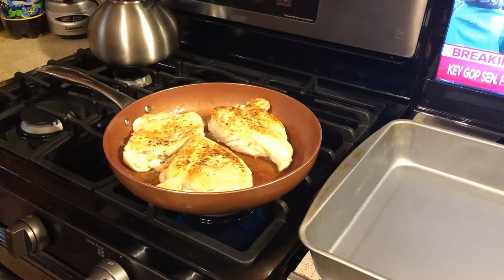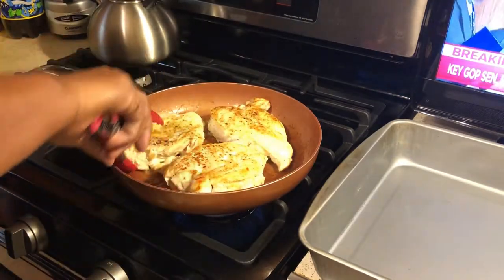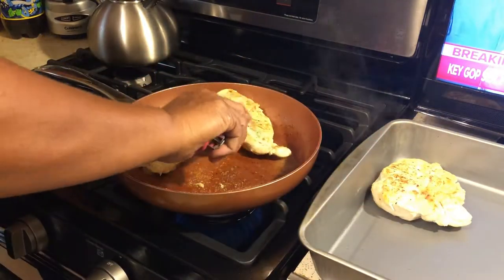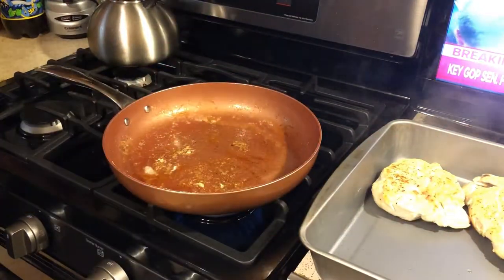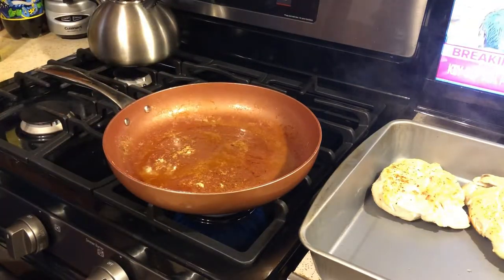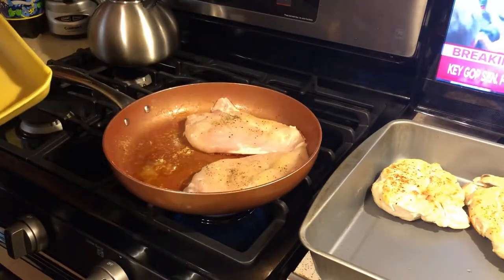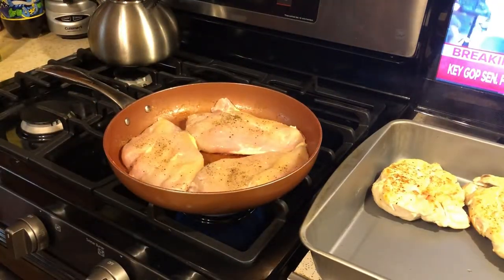Let's take a look at the other side of this chicken — you see it's got a nice brown to it, and that's good enough. We're going to lay these in the pan. Are they done all the way through? Absolutely not. We're going to add a little bit more oil, get our second batch of chicken going, and continue this process until all of these pieces of chicken are done.